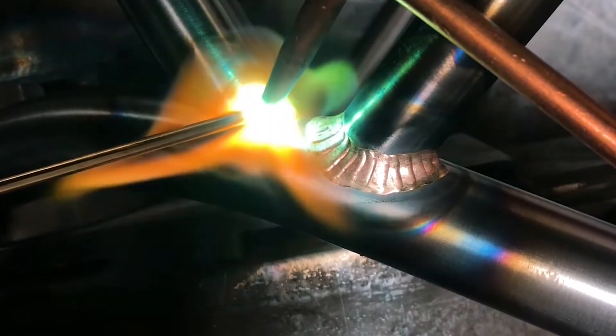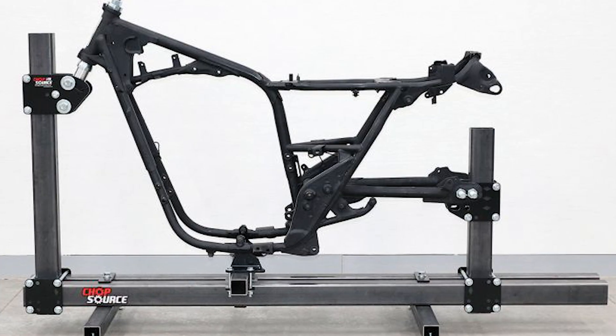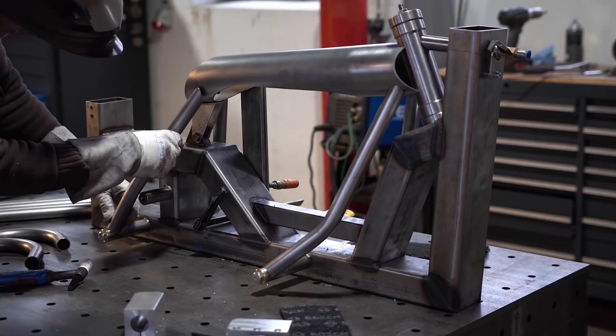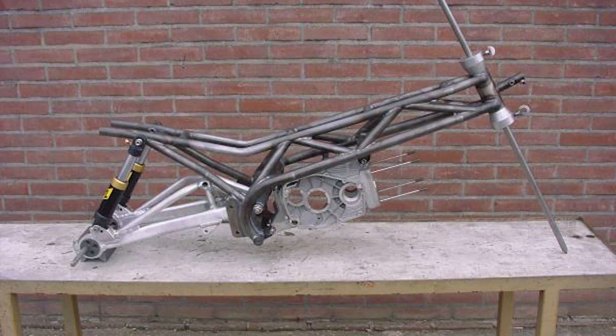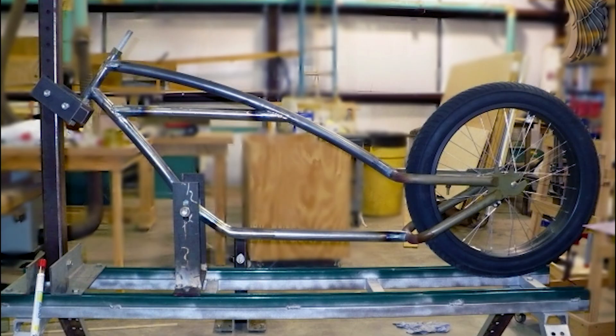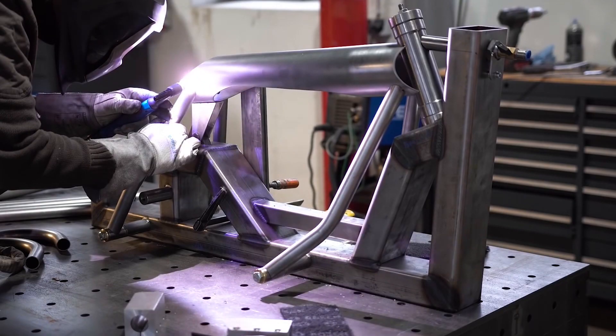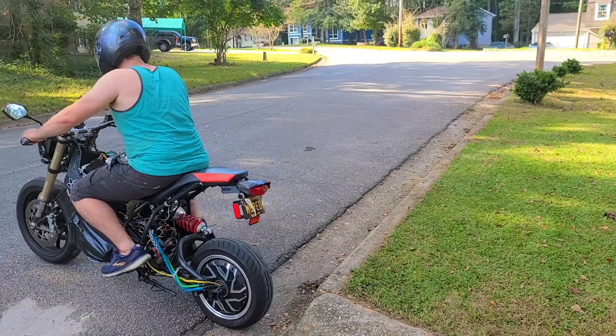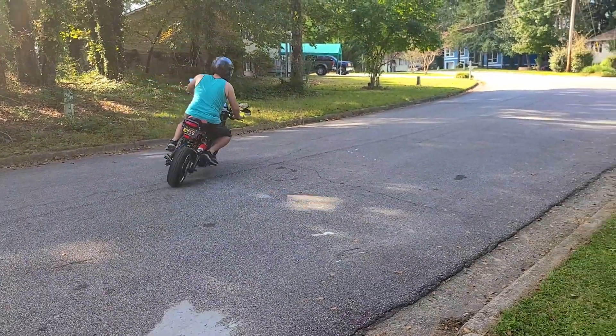To make an e-bike frame, it's a tedious, complicated, long process that requires taking all the measurements perfectly, assembling them into a jig, making sure it fits perfectly inside the jig and it does not shift when it's welded. Not everyone has access to the tools nor knowledge or experience to go through this complex process.